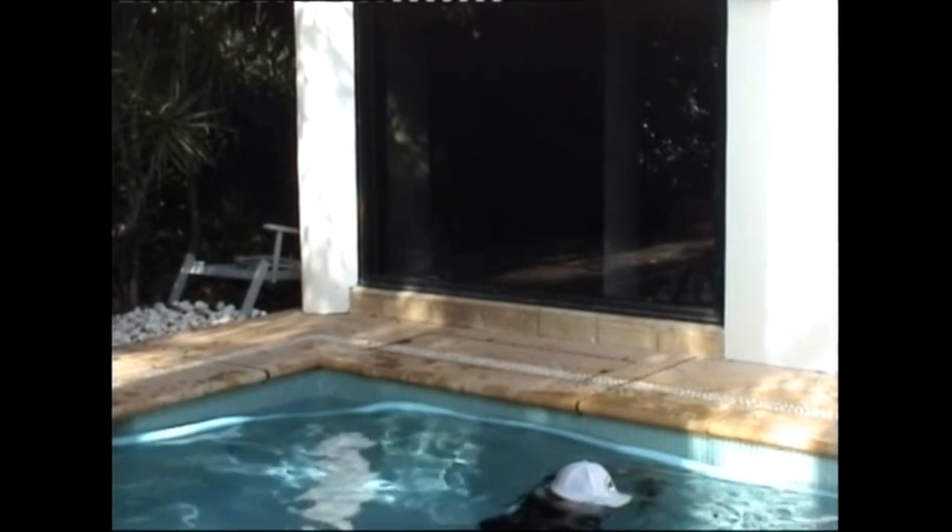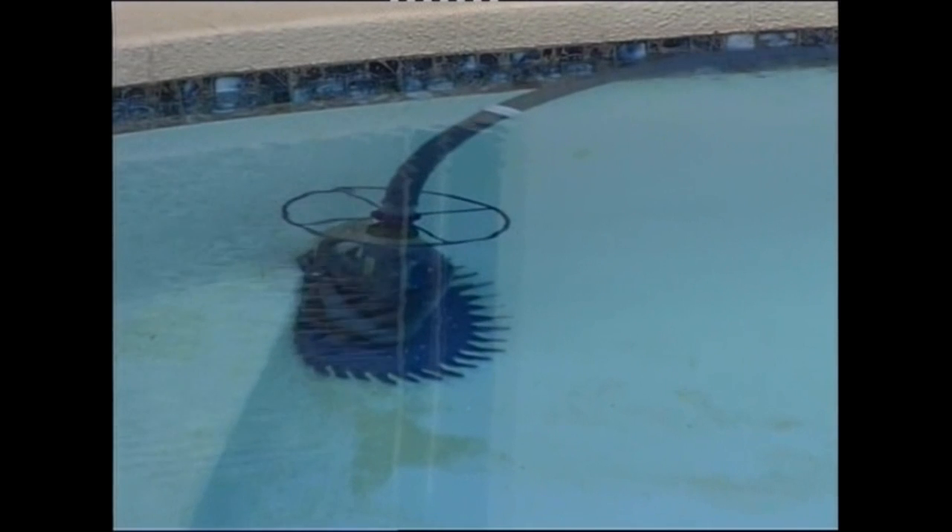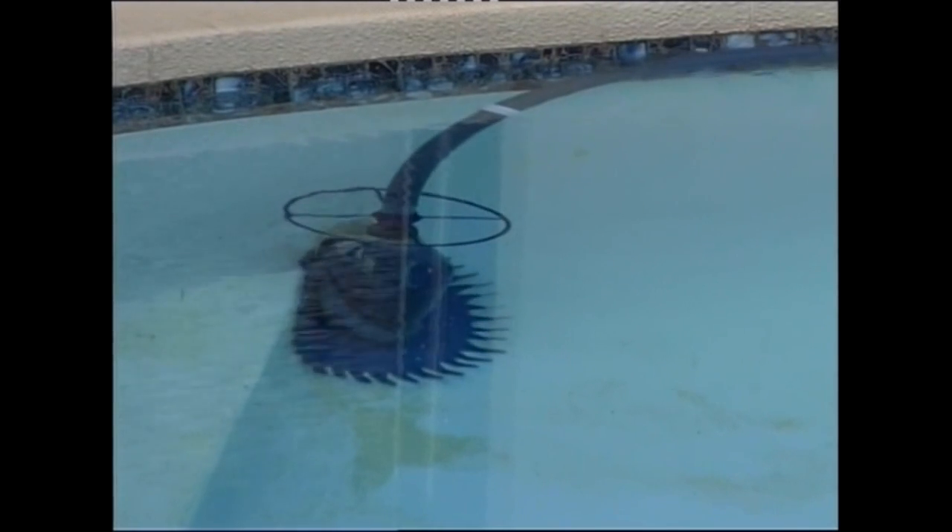Are you tired of those pool cleaners that get stuck in the corners, leaving large areas of your pool dirty or untouched? Does your cleaner spend all its time stuck in a corner, or does it just go on the same repetitive pattern over and over again?